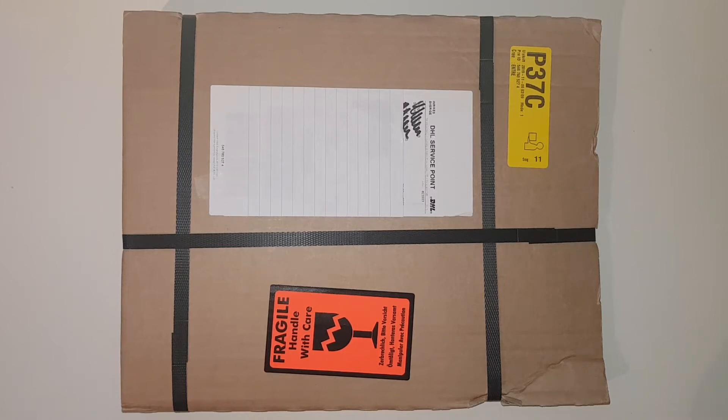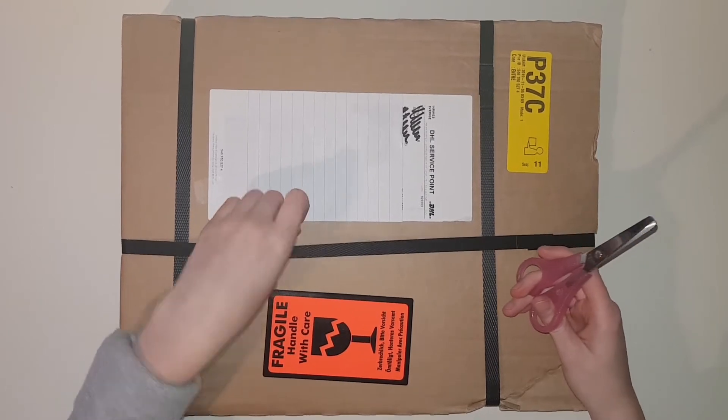Hello everyone and welcome back to another video. First of all, I just wanted to say that it's getting really dark outside, so I'm filming this with flash on just to see how it works out.